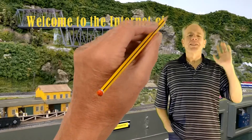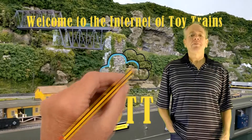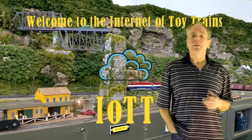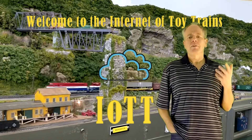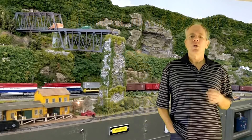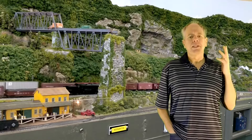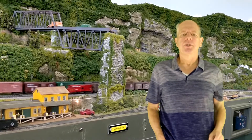Hello YouTubers and welcome to the Internet of Toy Trains. I am Hans Tanner and here is a new episode of IOTT with fresh ideas about how to use the Internet of Things along with sensors and microcontrollers to control a model railroad layout. So get on board — the train is leaving the station.